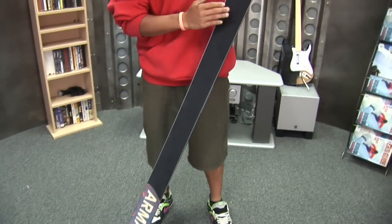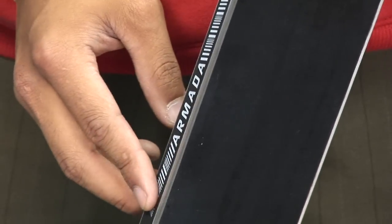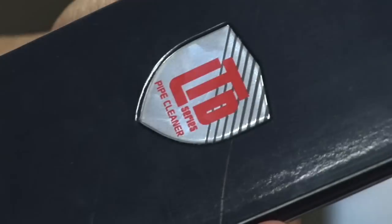It's got this World Cup inspired race base. It's got the 2.5 impact edge patented by Armada — it's very durable, very strong edge. Sidewall construction. It's just a high performing ski, top of the line from Armada here.